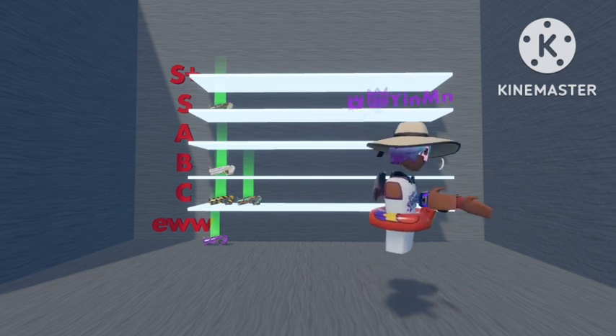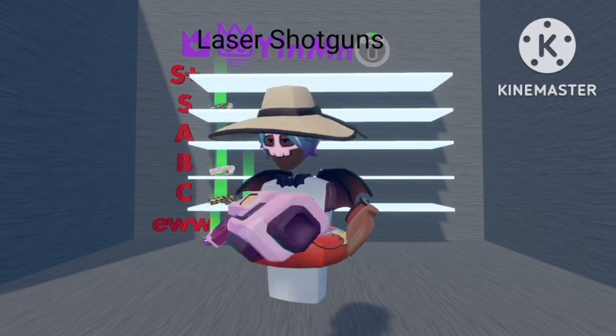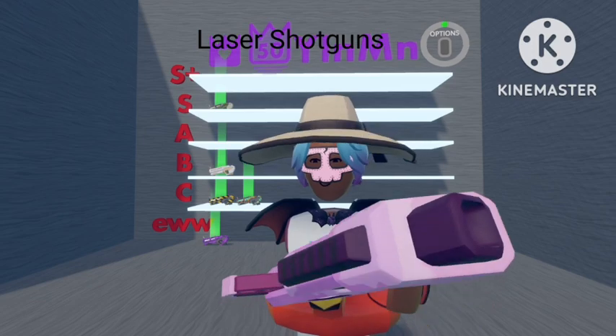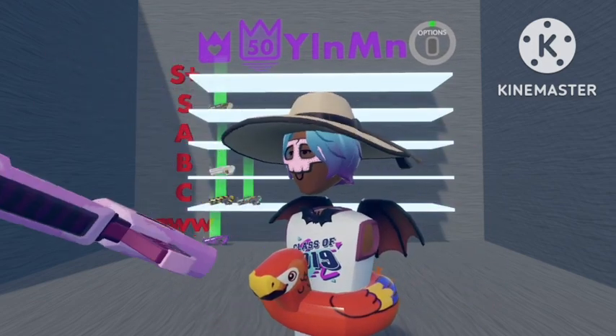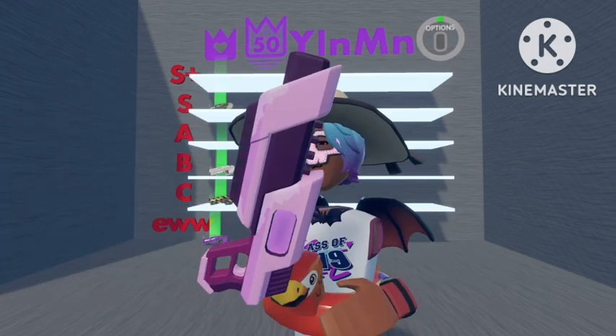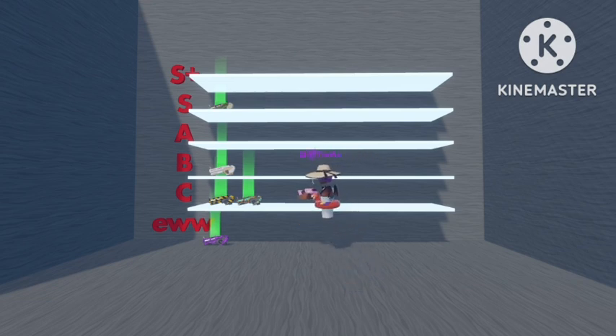The next one we'll do will be Laser Shotguns. The first one we'll go with is the Pink shotgun. This one I actually quite like compared to the other ones. I think it just looks nice — the reloading, the purple inside, nice design, nice weapon. I'll put it on C-Rank.